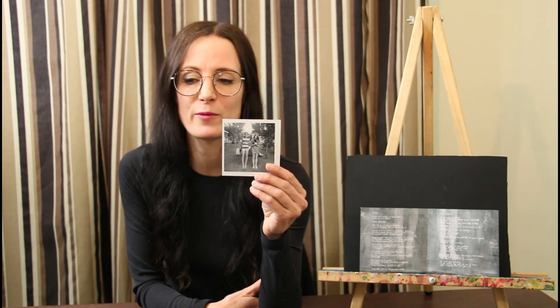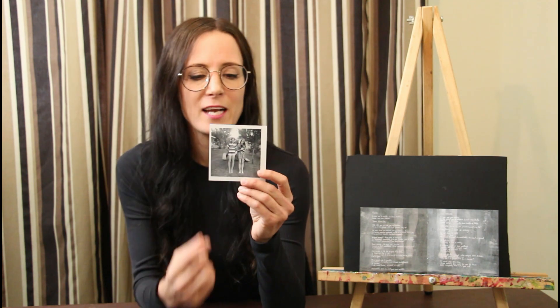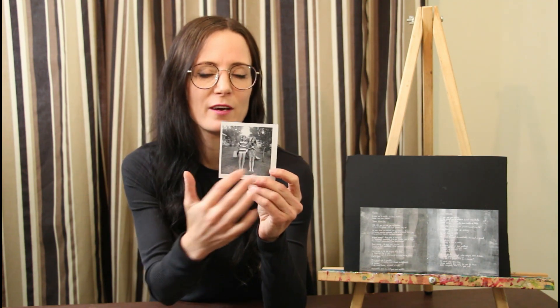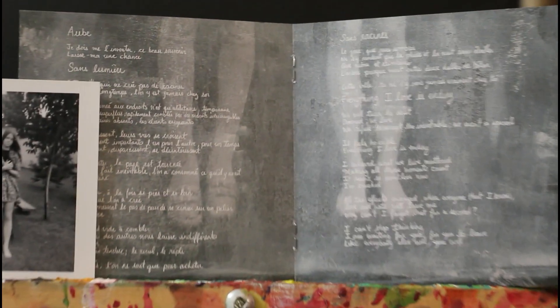So for page four and five of the booklet, I used this photo. This was probably taken around 1967 and it's a photo of my mom and a friend. I actually only used the bottom of the photo — just the legs and the feet. By doing so, it felt like we were witnessing perhaps an ascension.